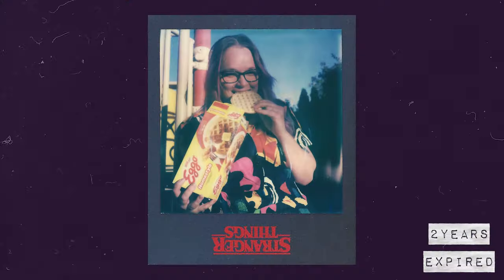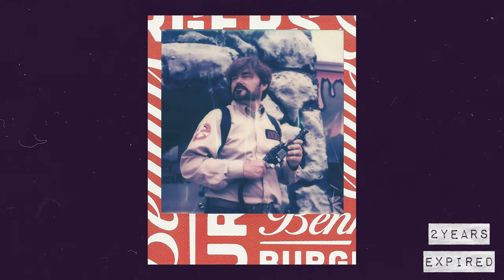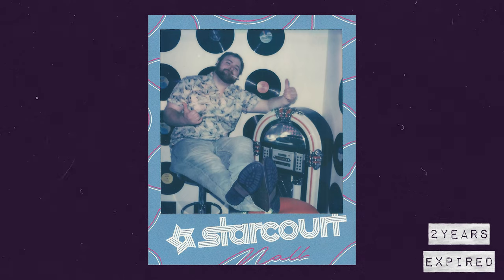Perfectly fine. There are some color shifts, sure, but that's mainly due to the age of the film — it is a couple of years expired — as well as the lighting, since I shot most of these indoors at a mall under fluorescent lights, so you'll get some interesting colors. But honestly, the Stranger Things film is my favorite of all the expired films. It gives a really, really unique look. What do you guys think? Leave a comment below.